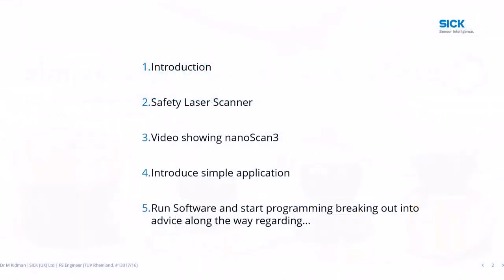It's a brief agenda: an introduction of myself, some slides on the technology of safety laser scanners, a physical demonstration of the NanoScan3 demo case, and then a simple AGV example where we'll program a virtual device in the software tool, transfer it down to the scanner, and see where we go.